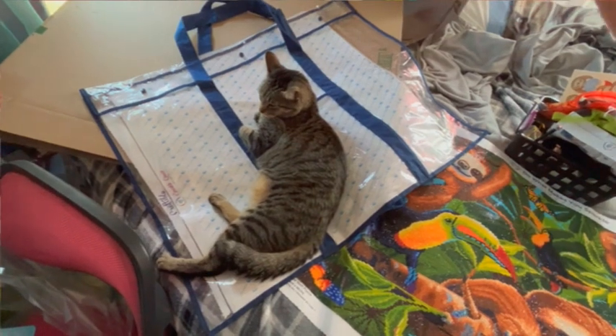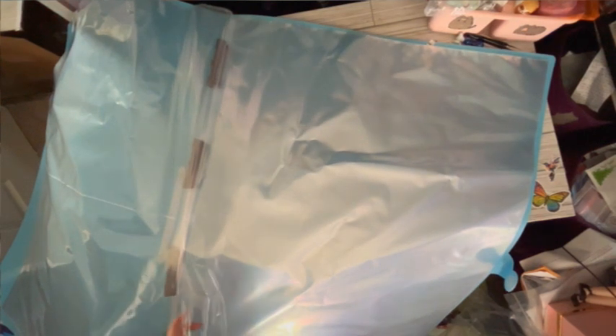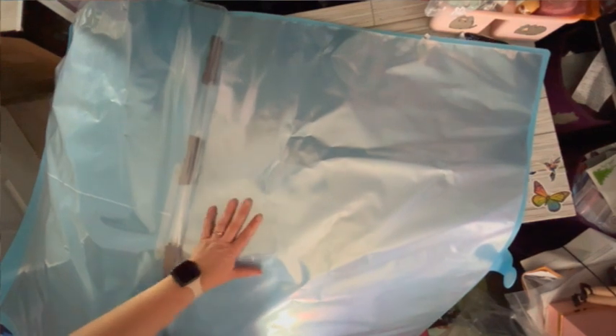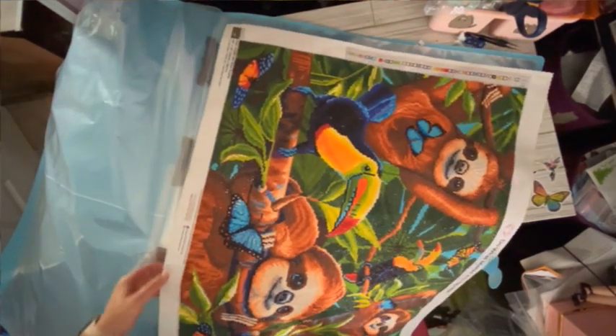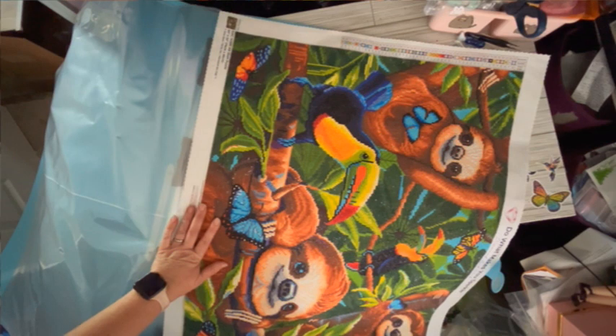Check this out — we can see if the sloth puzzle will fit, because we slept in that bed and I haven't made it. The sloth puzzle has just been chilling out and it doesn't fit in that plastic. The sloth puzzle is 76 centimeters by 56 centimeters — so 30 inches by 22 inches.